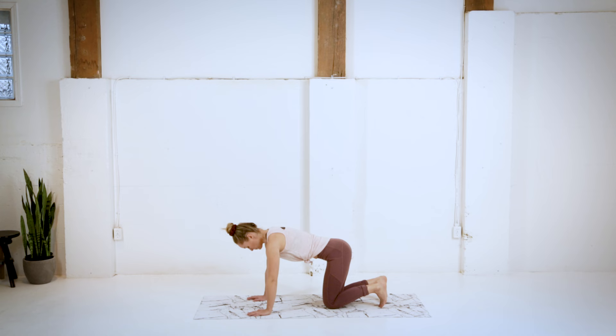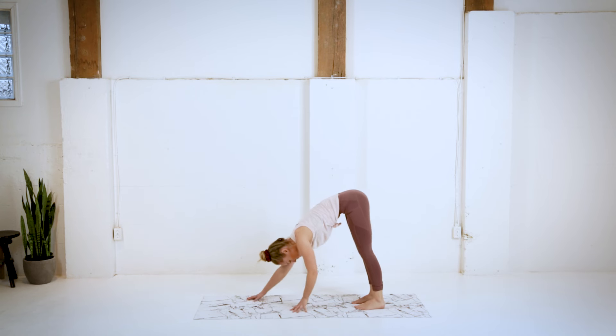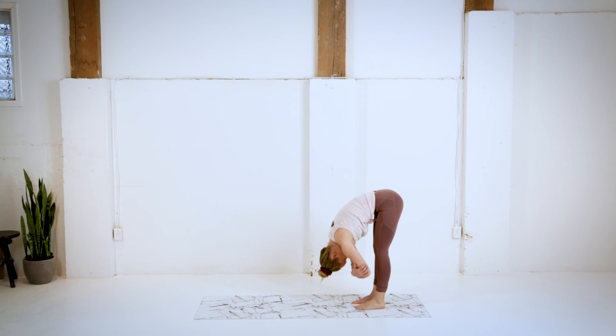We're going to rest back into that down dog one more time here, and slowly walk our hands in towards the feet, finding yourself in a forward fold. Maybe holding onto the elbows, adding a gentle sway. Maybe rocking the head yes and no. Just enjoying this position.